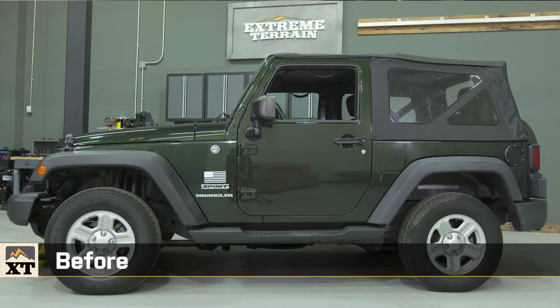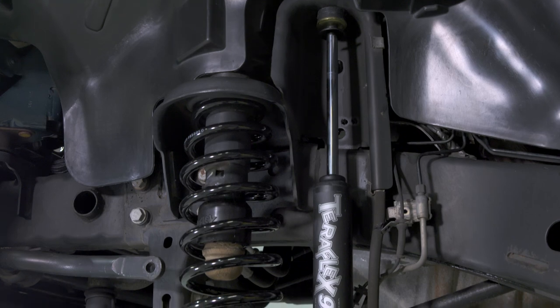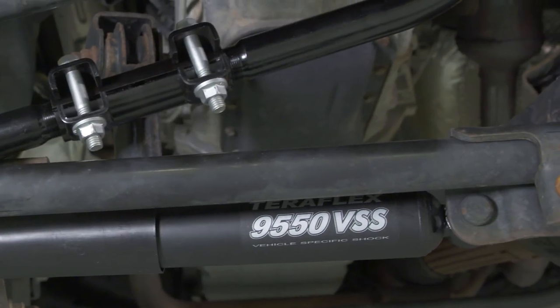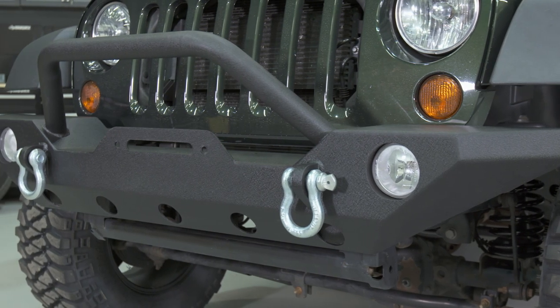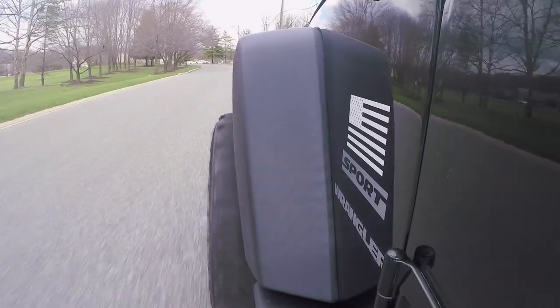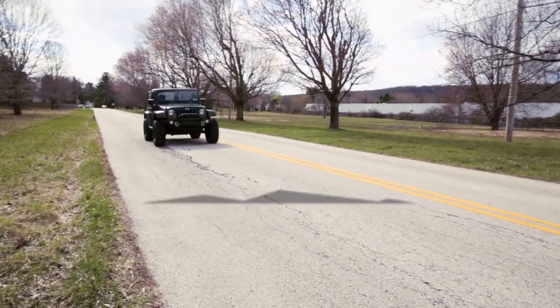The overall idea of this build was to take an otherwise stock Jeep and give it some attitude — put it on a set of 33-inch tires, a 2.5-inch lift, add supporting mods with the track bar and steering stabilizer, and give it a big, beefy, off-road-looking front bumper. I think we accomplished all of our goals. The Jeep definitely looks better, has a lot more attitude, and we didn't do it at the cost of drivability. I would be happy to drive this thing as my daily driver and take it out on the trail on the weekend. For more Jeep builds and other great Jeep content, make sure you keep an eye on extremeterrain.com. I'm Ryan, thanks for watching.